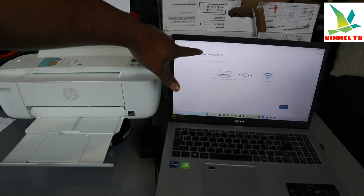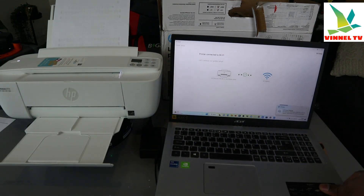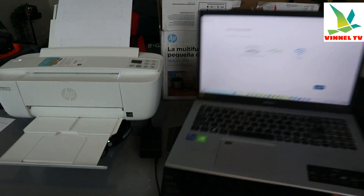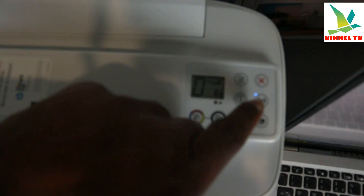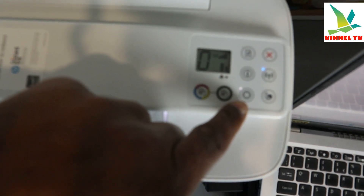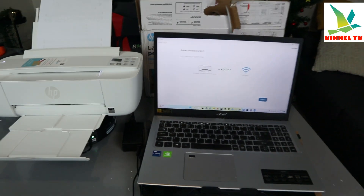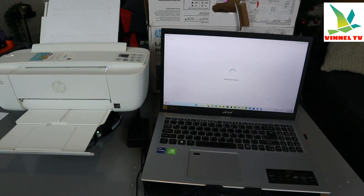The network has been joined. You can see the message: 'Printer connected to Wi-Fi.' If you look at the printer, the Wi-Fi light that was flashing earlier is now a steady blue light, and the web access light is also steady on. Everything is working. We need to continue and finish the setup — click Continue.